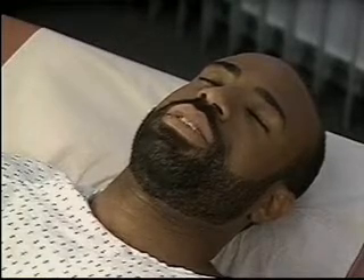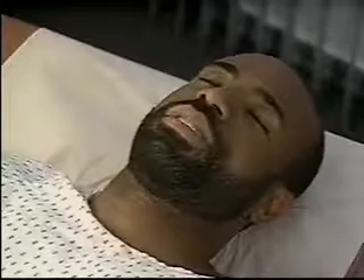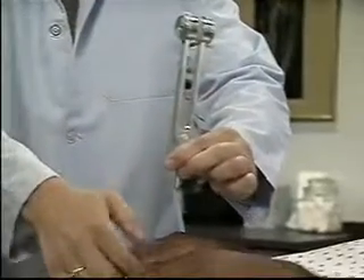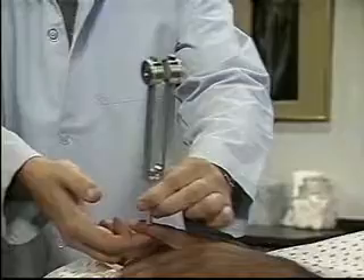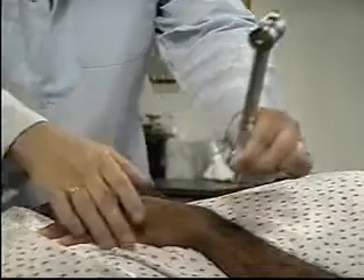Ask the patient to tell you when the sensation stops, then stop the vibration. Now test the other side. Normally, vibratory sensation is intact distally. If it is diminished, proceed to more proximal bony prominences, such as the wrist and elbow.